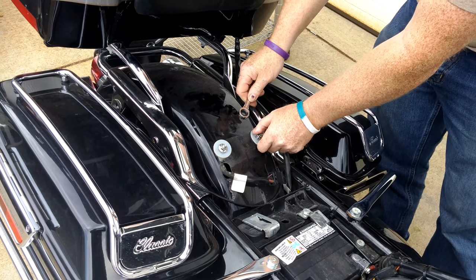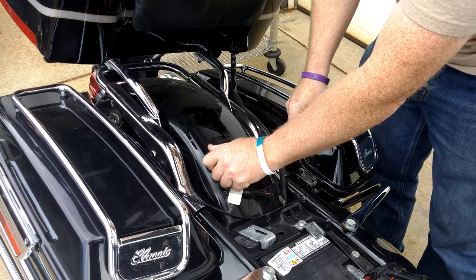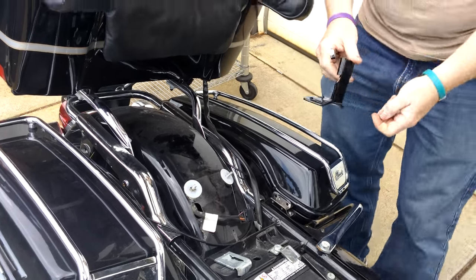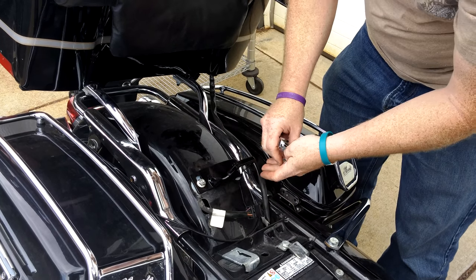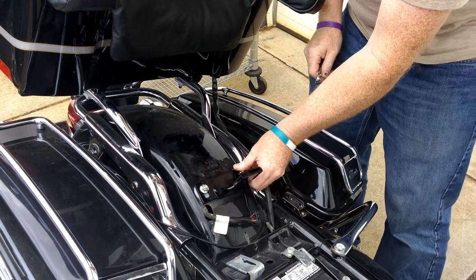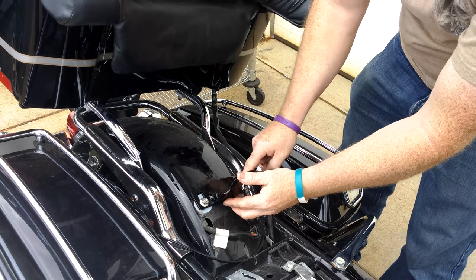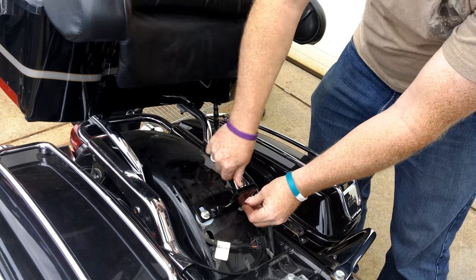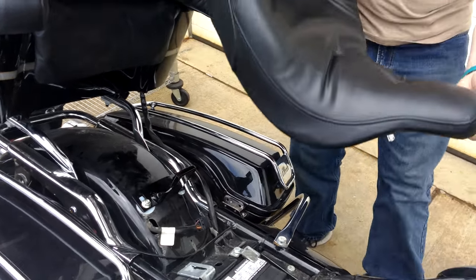you take the supplied bracket, place it over the bolts. We suggest putting it all the way forward. Tighten it up, reinstall your seat,